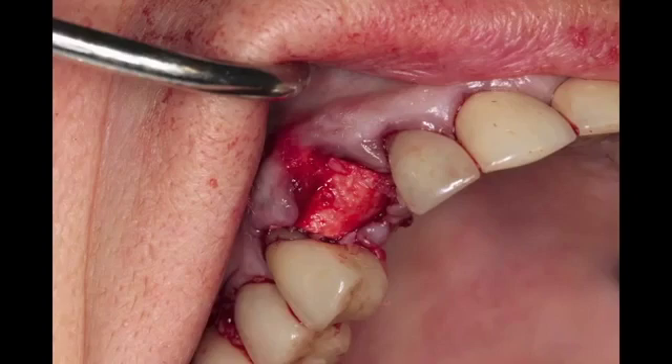Interdental papilla is maintained, intercrestal bone is maintained, and that facial bone was maintained nicely using the physics forcep.